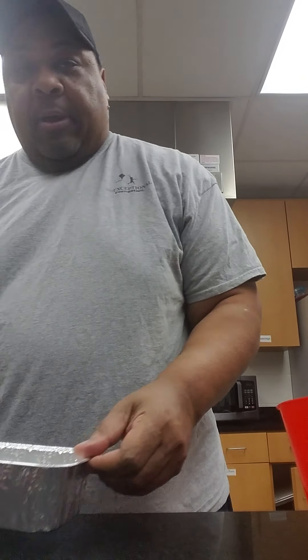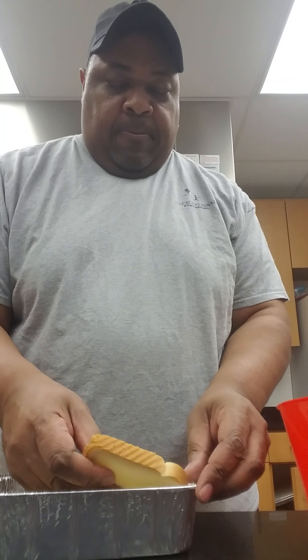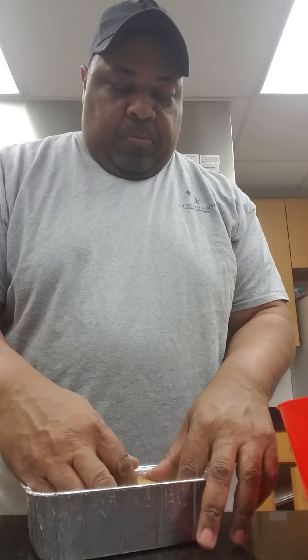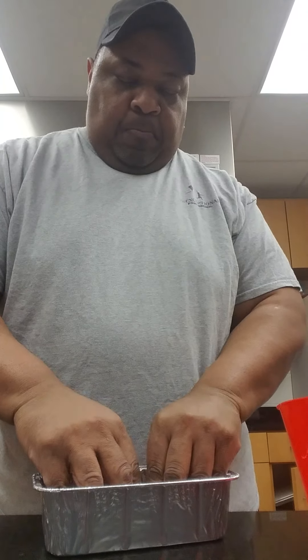Now I have a loaf pan — you can find this at any grocery store, but most of y'all I'm sure have this at home as well. I'm going to use two slices of bread as our base, and I'm just tucking the bread down in there.